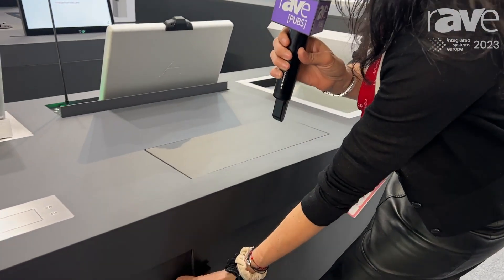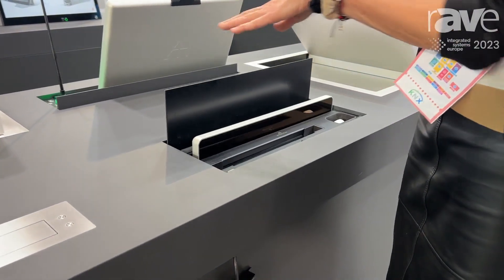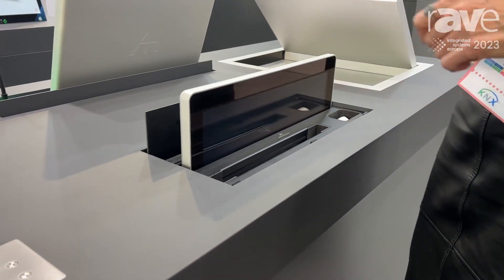Hi, this is Montse Romero from Arthur Holm and we're demonstrating Dynamic X2 Undercover KM. Undercover is a solution specially designed to be veneered so we can place on top any kind of material to have the same uniform finish of the table.